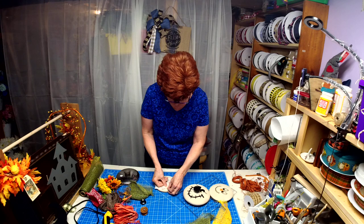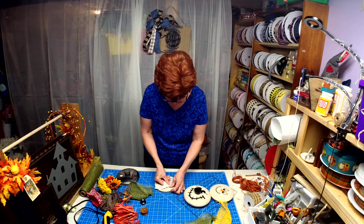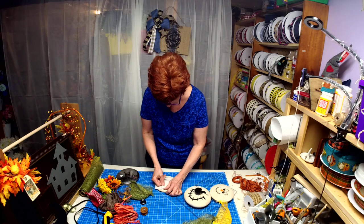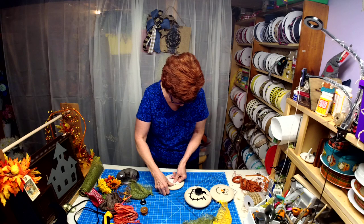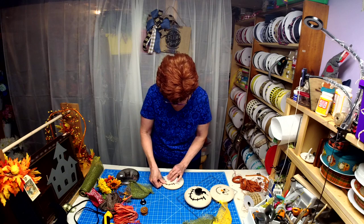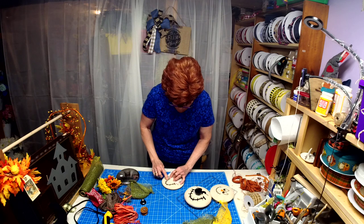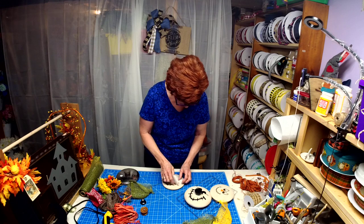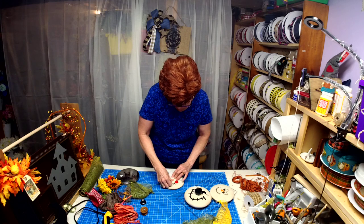So I'm going to be pulling off the transfer tape backing and leaving the vinyl. Now, I used Krylon primer and paint spray paint on these, and when I did it I did not shake the spray can well enough, so it left a bumpy surface — that's why it's not sticking right away. Always shake your spray cans for a while before you use them.